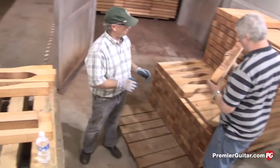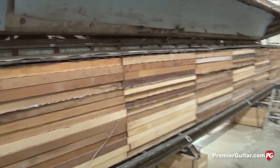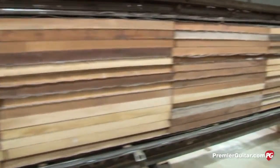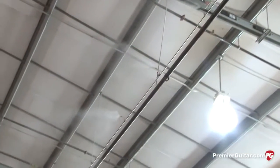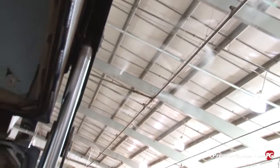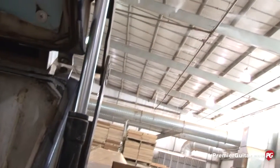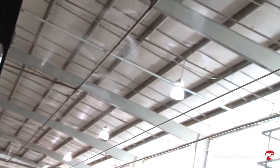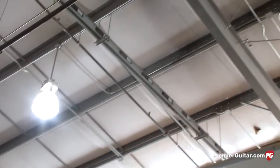The mahogany for neck blanks goes in the kiln for a specified period of time until the moisture content is at the correct level. The wood is stickered — little slats of wood called stickers are placed between neck blanks to allow air flow for even drying throughout the material thickness. We constantly monitor moisture content in the air, and depending on the climate, we'll have water vapor turned on to get our humidity level to an acceptable level.